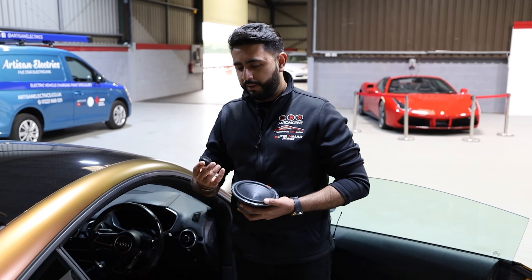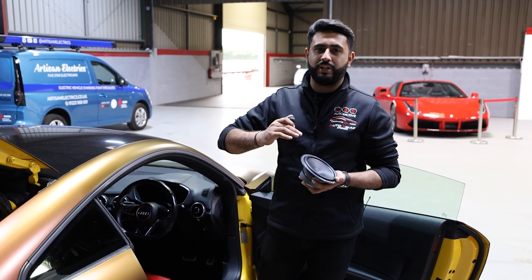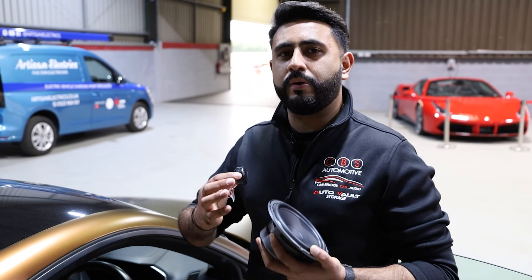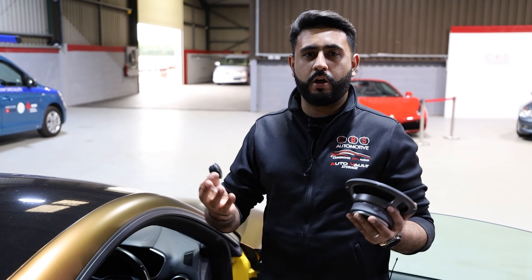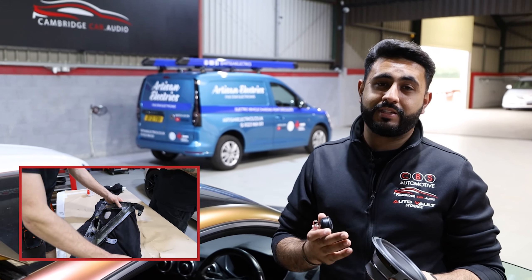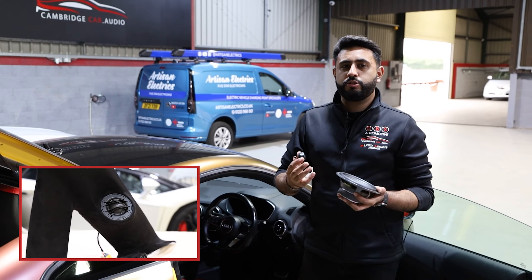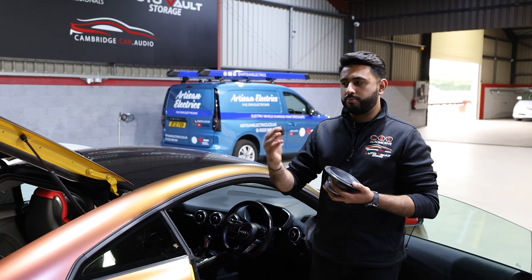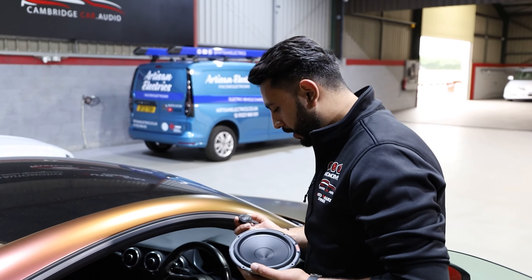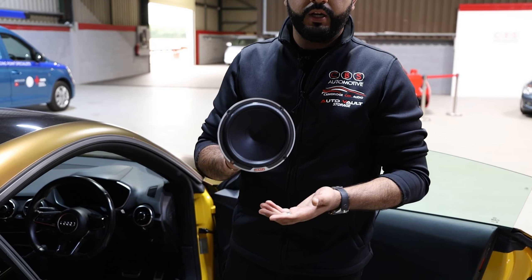As the stock tweeter fires up into the glass and disperses, there's no control without a DSP. In this system, it'll be in a stock location, but the DSP processing power will actually control and time-align it. We generally want to keep the tweeter on-axis because higher frequencies should be directed to you. However, we've got to compromise based on the vehicle. Whether you want a stock look or custom-made pillars — like we did on Wilfred Zaha's car and the SLS Black Series — we can tune and correct for either approach.